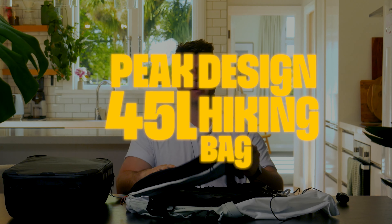Today we're going to be deep diving into the brand new Peak Design hiking bag. This bag has been about five years in the making, but is it as ergonomic as it claims to be? Let's jump in and find out.